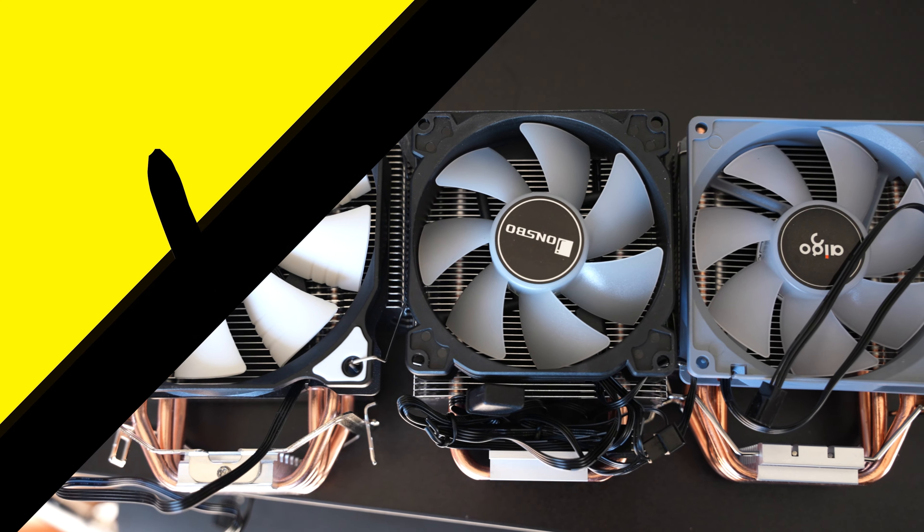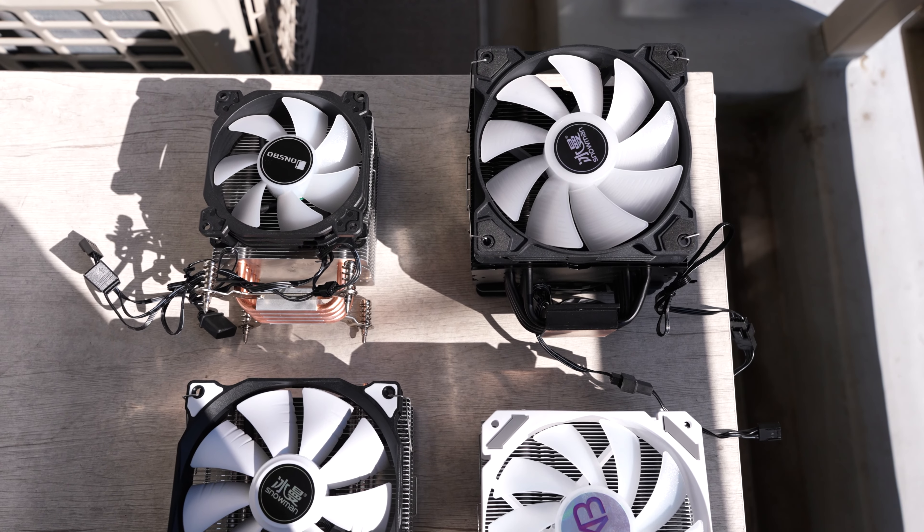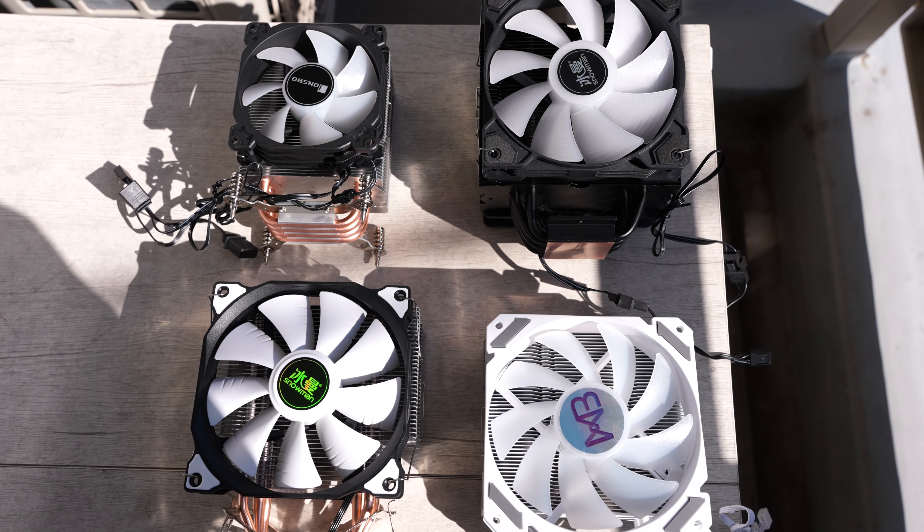If you have any questions or comments about these coolers, drop them in the comments below. I'll put links in the description for the four recommended coolers — I'm not putting links for the Lanshuo or the molten 400, I just don't recommend you do that to yourself.